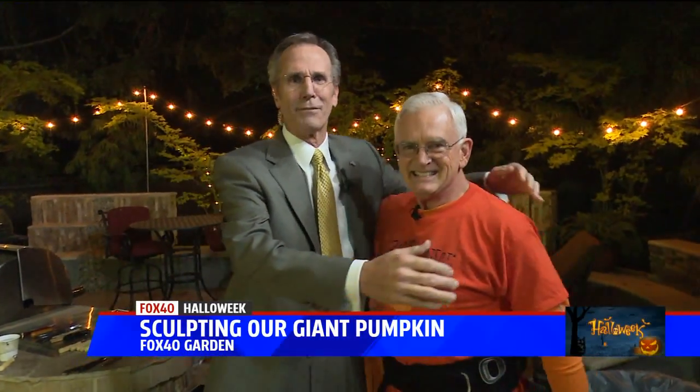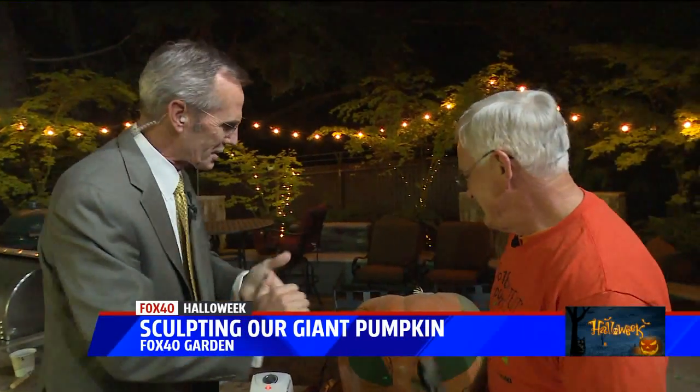Out here in the dark, I'm here with my friend Tim Pinckney, of whom I am a huge fan. I've known Tim for a long time. Pumpkin Pinckney, year-round, but especially this time of year.